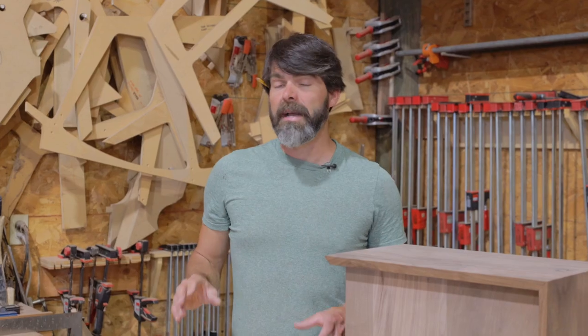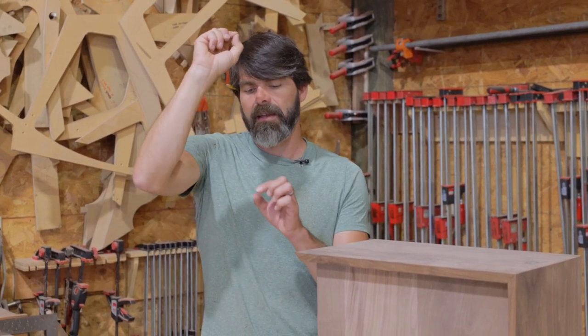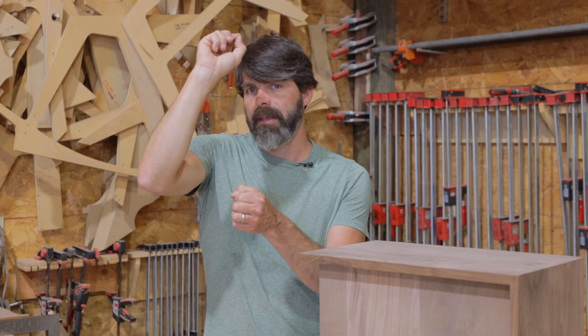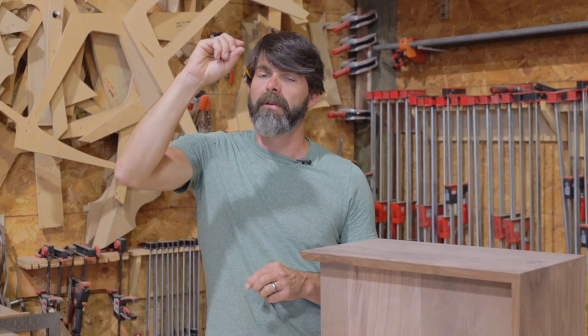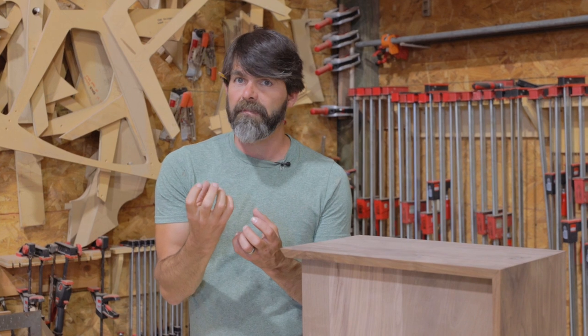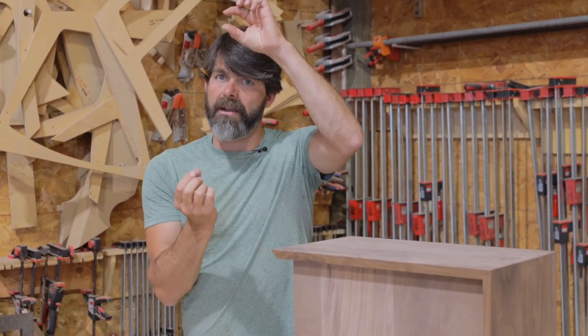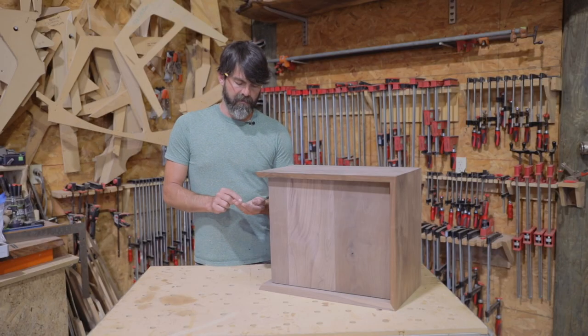The basic rundown of how this hinge works: we're putting a divot at the top, a hole at the bottom, a divot in each side of the door, and with a bearing in between. The set screw on the bottom is what's going to control that — it's going to press up, giving it pressure on the top and the bottom, and we're able to swing it from there.